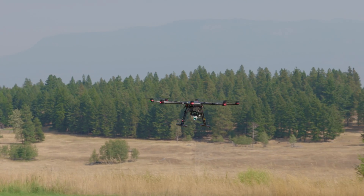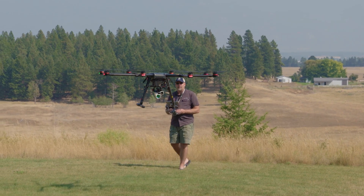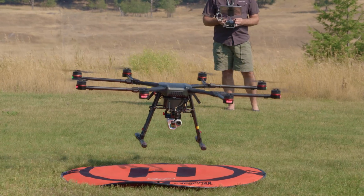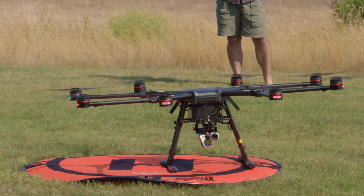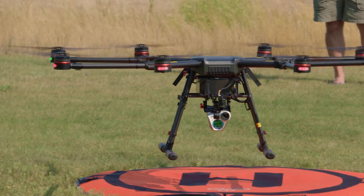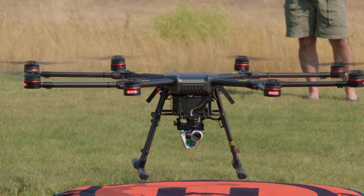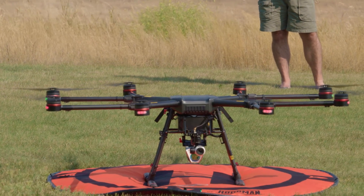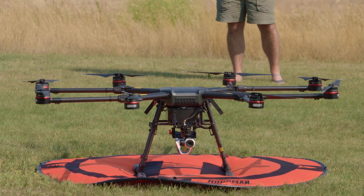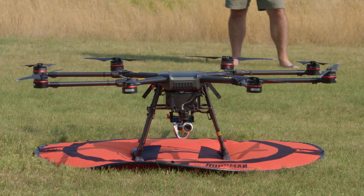All right, I'm just going to come in and land — see how close we can get to the H here. Let's try that again. We're going to call it good right there. With DJI products, just bring the stick all the way down and the motors shut off. Pretty happy with that — that was pretty successful.